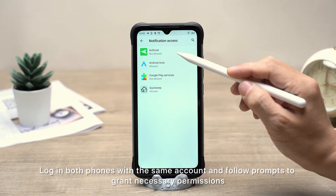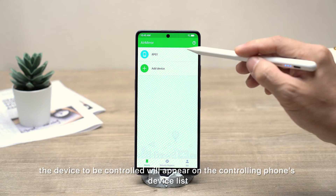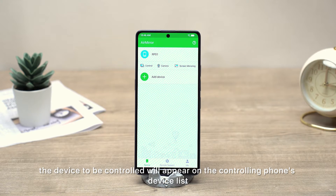Log in both phones with the same account and follow prompts to grant necessary permissions. After successful login, the device to be controlled will appear on the controlling phone's device list.